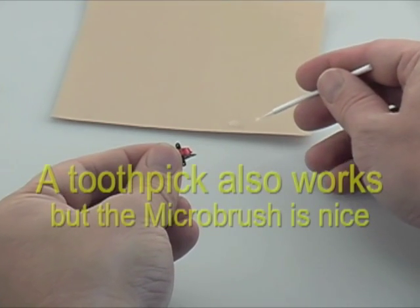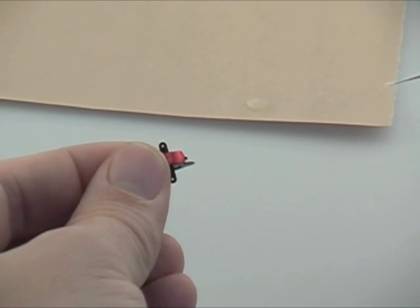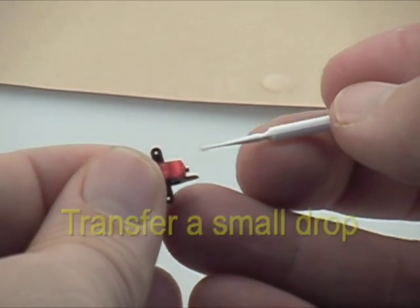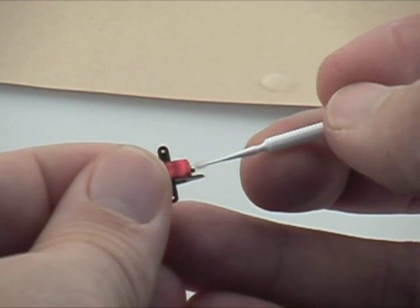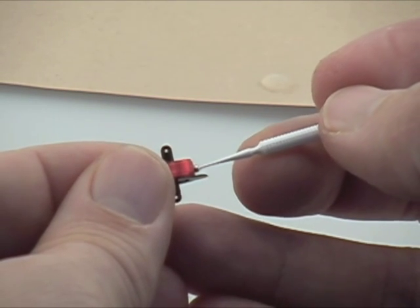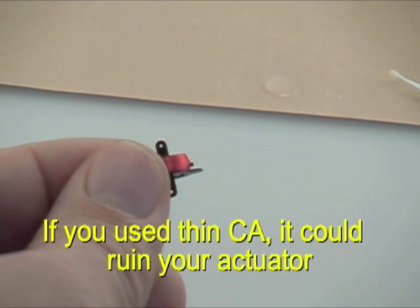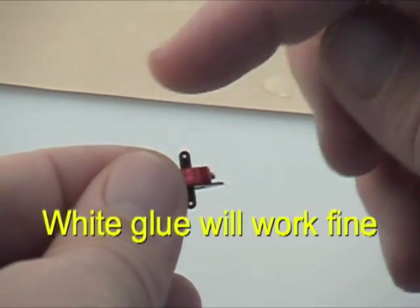To apply the CA, get some medium or thick CA and a dipper, and just touch one very small drop to the magnet. We'll have a close-up view here to show how we transfer the glue — just like so. Once it's touched with the glue, you can get some kicker and harden it instantly.